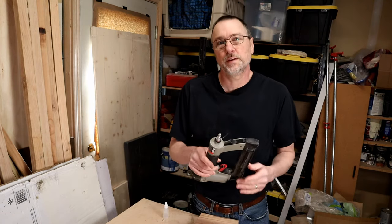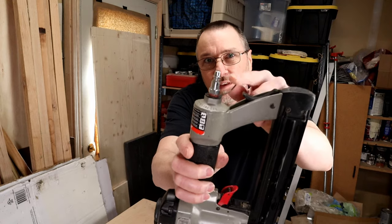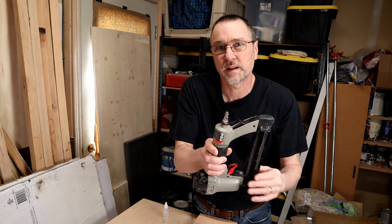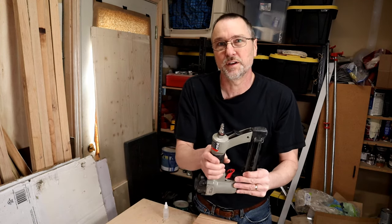I've got another quick tip video on what to do if your nail gun loses the cap on the end like this — how to make your own DIY dust cap. I'll put that up above and in the description if you ever need to do that too.